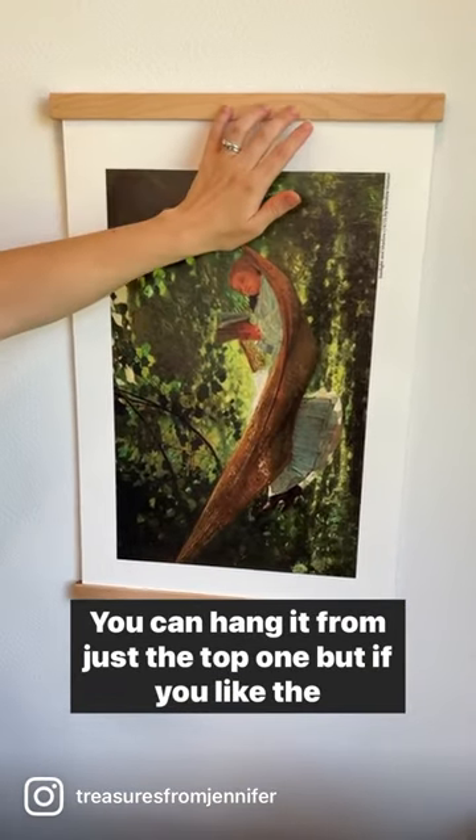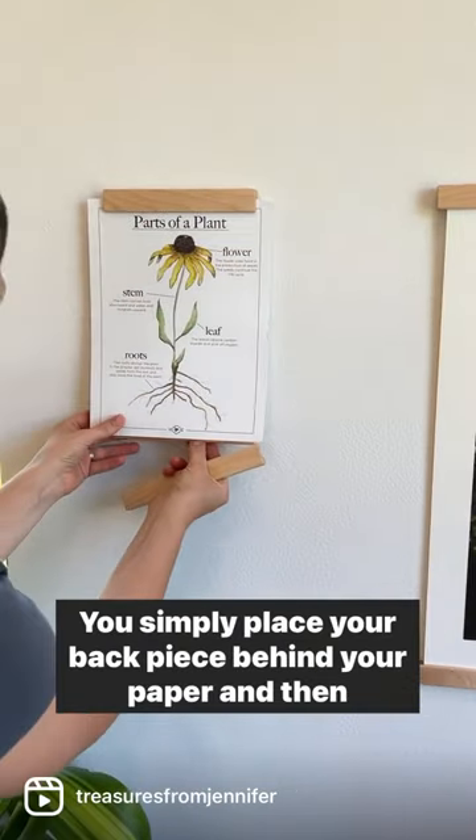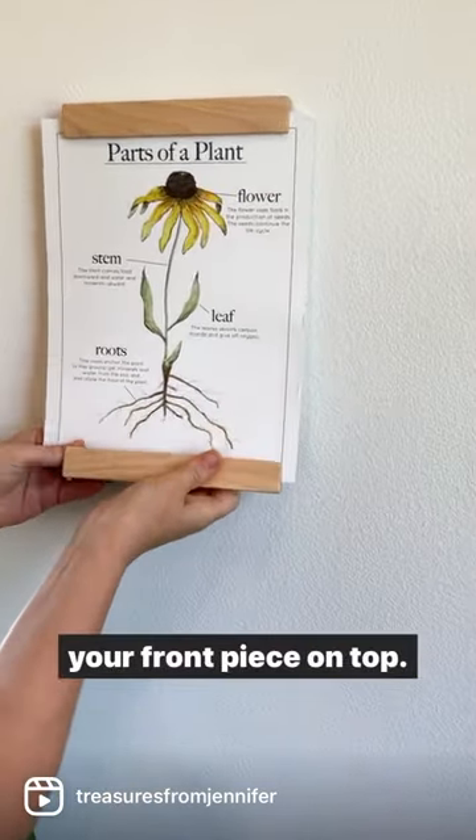You can hang it from just the top one, but if you like the look of both, you can add one to the bottom. You simply place your back piece behind your paper and then your front piece on top.